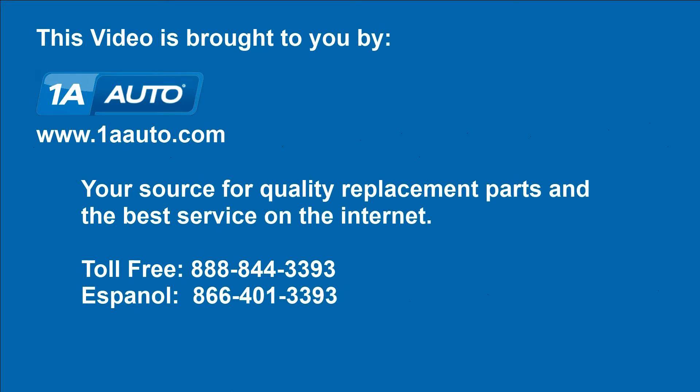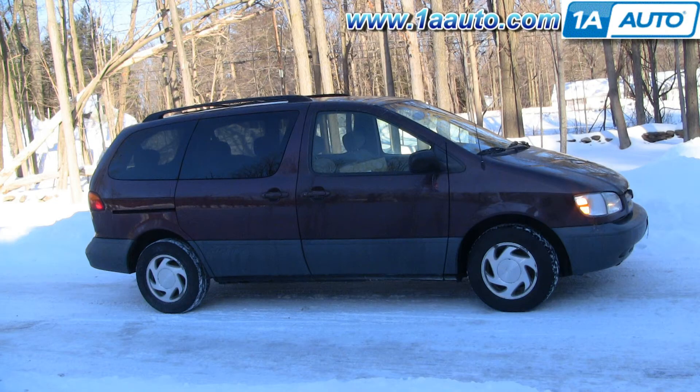Brought to you by 1AAuto.com, your source for quality replacement parts and the best service on the internet. In this video, we'll show you how to replace the parking light — both the bulb and the assembly, in case you broke one in a little altercation. On this 99 Sienna, same as most generations of this Toyota Sienna, the only tool you'll need is a Phillips screwdriver.